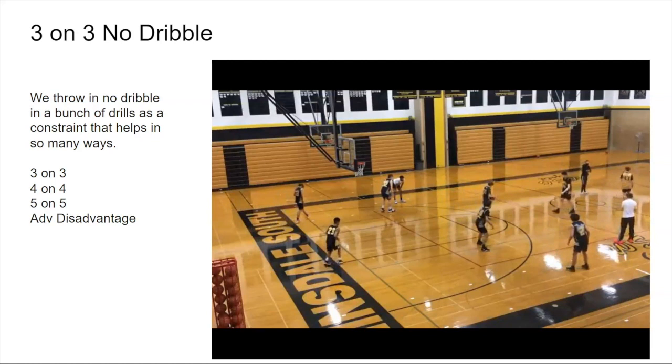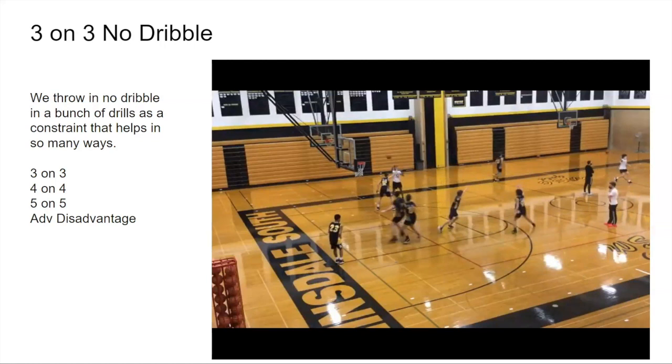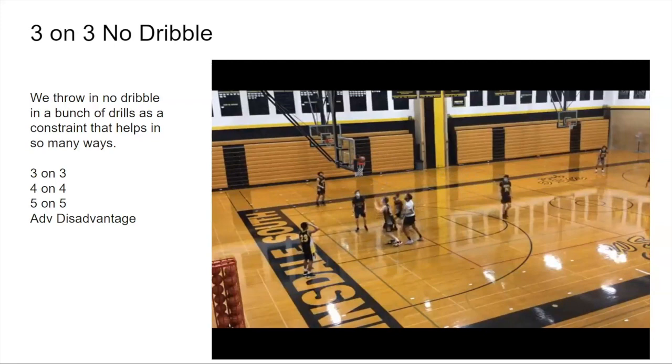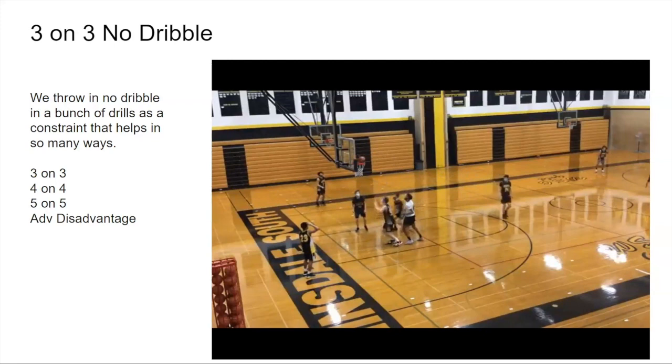We see a second cut — they deny the pass, cut to the rim. We're getting a rep of that without having to run a back-door drill. That's a great point: the second cut applied in a live drill. The pace isn't great, but it's early in the season — it'll get better with more reps. Ugly is not necessarily a bad thing because we're focused on learning. Even if you're a dribble-drive team, you've got to be able to pass without using the dribble.